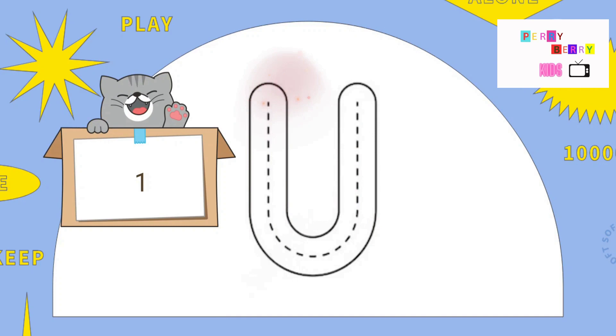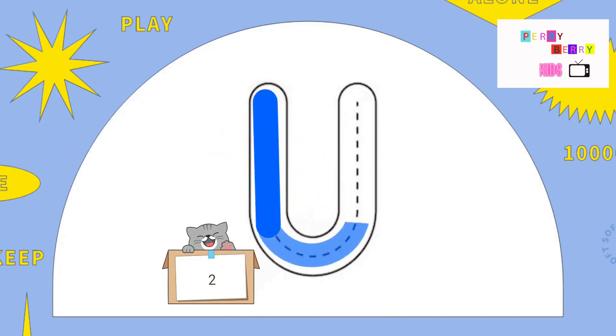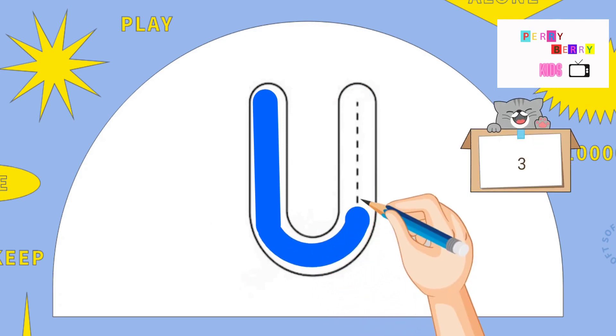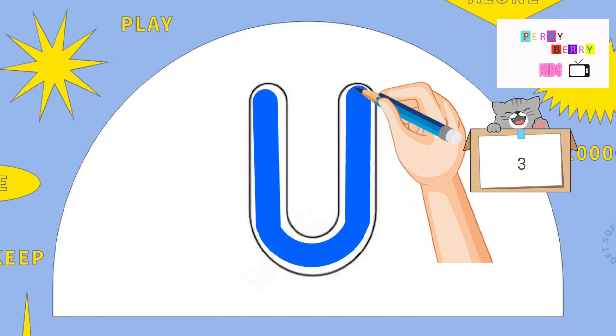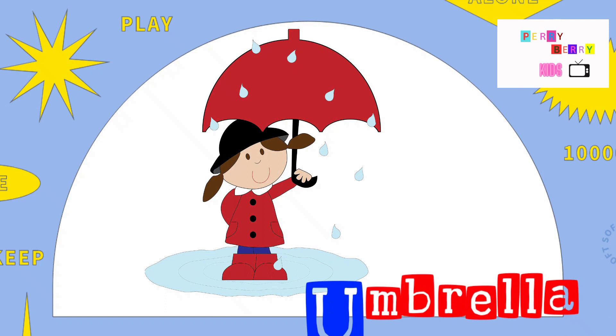U. Pull down, around, and pull up. The letter U. U is for Umbrella.